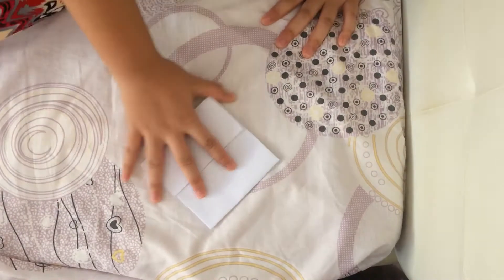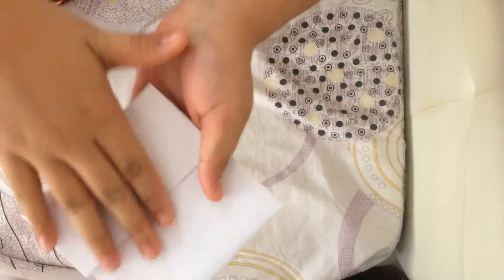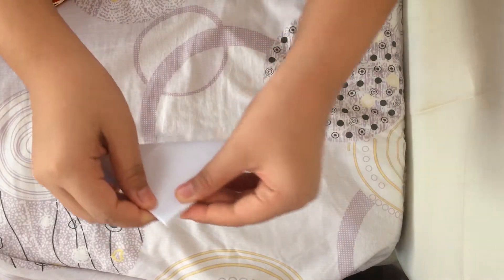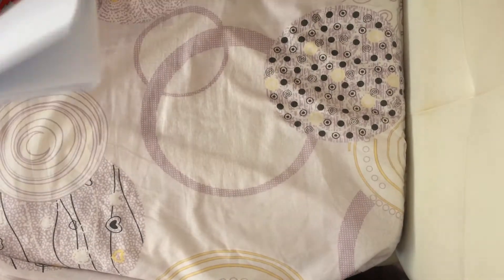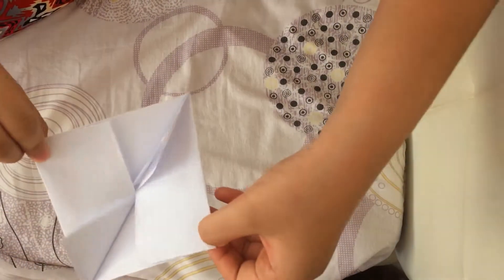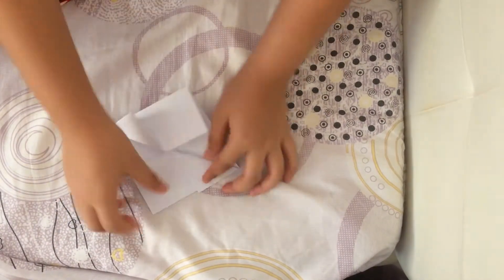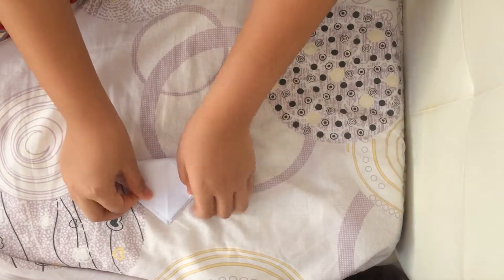Next thing you will do is — it's already a diamond. Place this edge onto this edge. It's not really that hard. Try to make every side equal. Now just take one edge and the other edge, and then you can see there's already a line. Just fold it so that it can be really seen. The next thing is still the same: turn it and then same thing. Just fold it.